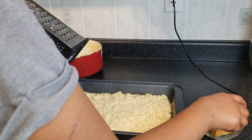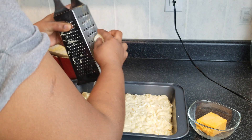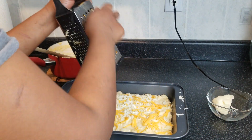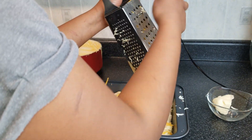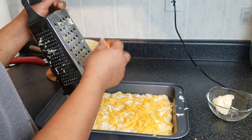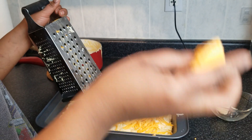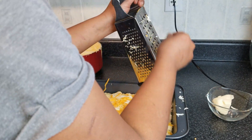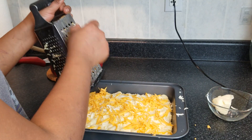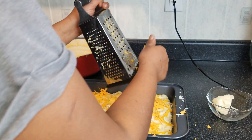This is the leftover cheese from earlier, so I'm going to grate some on top. Another great way to add more flavor is to infuse some rosemary or thyme into the actual milk — let it boil and give it about 10 or 15 minutes to infuse that flavor in there. That would add another delicious level of flavor.